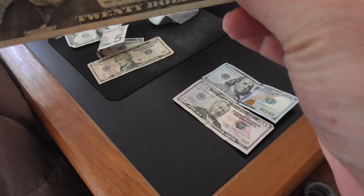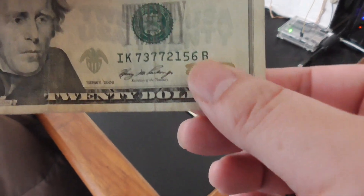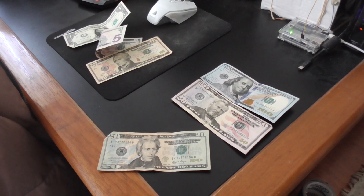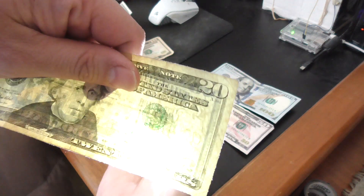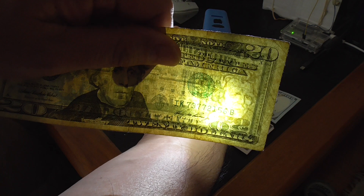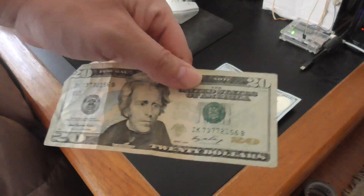When you put this bill to the light, you can see the face of the president. Let me get a flashlight and show you. As you can see when I put the light there, you can see on the right President Andrew Jackson's face. That's part of the security feature, but you must not just rely on that alone — it's not enough.